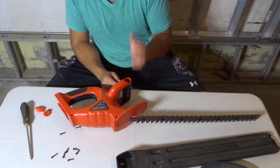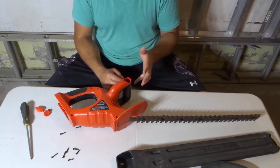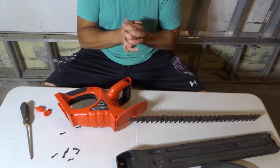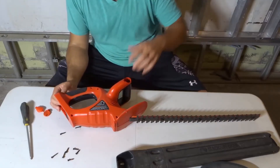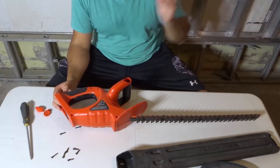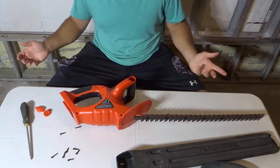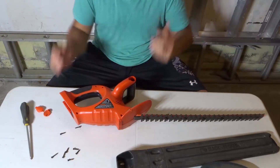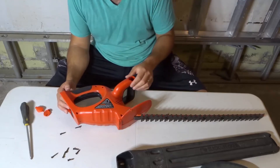I actually received this old cordless hedge trimmer. The old homeowners of the house that my wife and kids and I just bought recently left us with this hedge trimmer. I actually already have a great hedge trimmer, so I don't need this one anymore. I figured I would take it apart for the video instead of just throwing it away or giving it away. Let's take it apart and look inside of it — let's figure out what's going on inside.